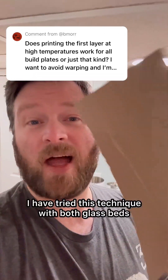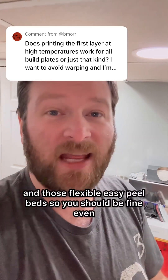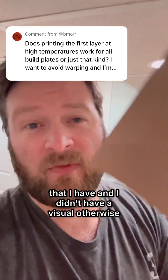I have tried this technique with both glass beds and those flexible easy-peel beds, so you should be fine even if your build plate is a little bit smoother than mine. This is obviously neither type of those beds — I couldn't find the ones that I have and I didn't have a visual otherwise.